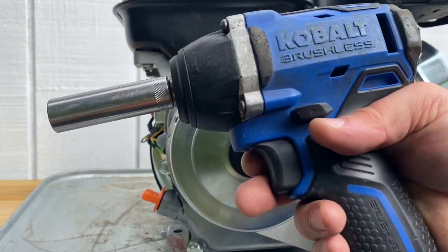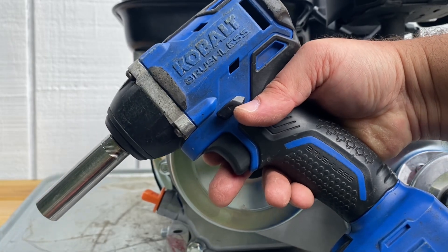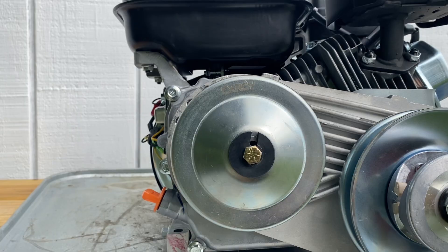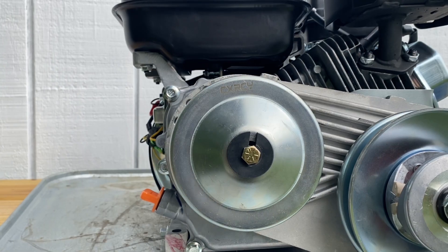If you don't have an impact and you're working on small engines or your cars, they are worth the investment. This Cobalt is about 150 bucks with the tool and battery, but you can get them cheaper — you can probably go to Harbor Freight and get something substantially cheaper that'll still do the job. But let's get into it — I've got three ways to show you how to tighten this bolt without an impact.